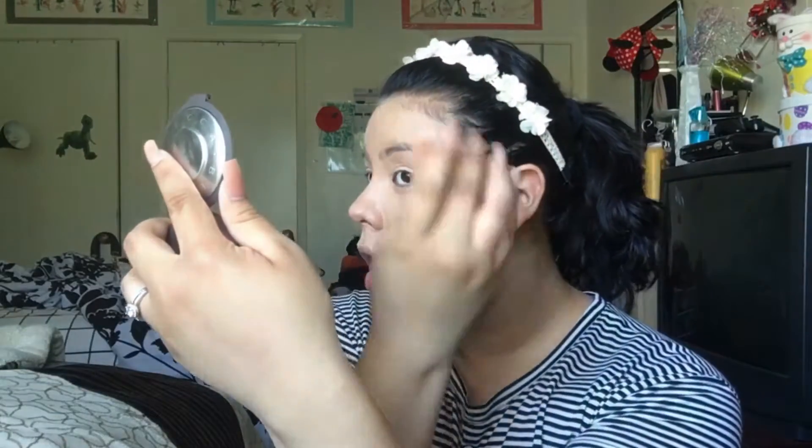The only thing I don't like about this foundation is that it's a pink undertone and I'm yellow undertone, so it just makes it a little bit worse on camera. But I can assure you that when it's all warmed up on the skin it looks very nice.